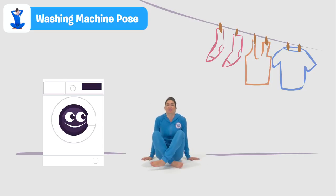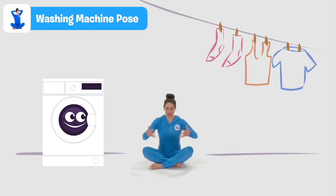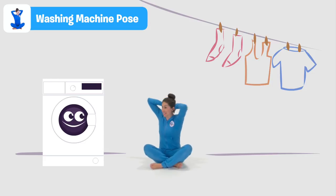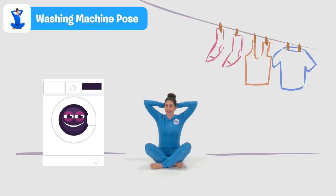Coming to sit on our bottoms and crossing our legs, we criss-cross our fingers and put them behind our head. Now we spin from side to side, going wish-a-wash-a, wish-a-wash-a, woo! Washing machine pose is very good for getting a strong core and for opening the shoulders and the hips.